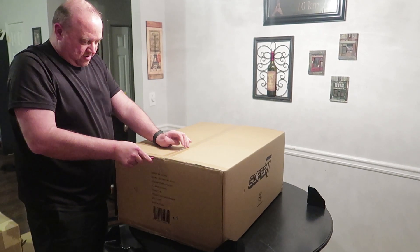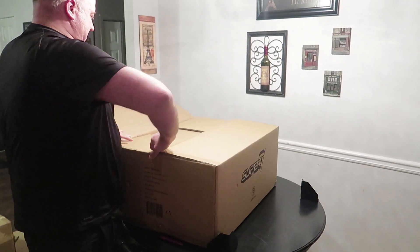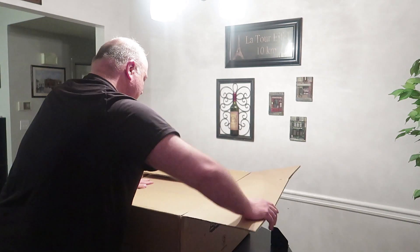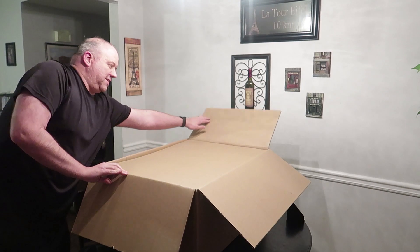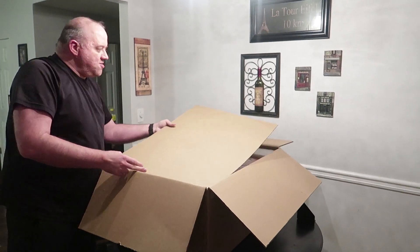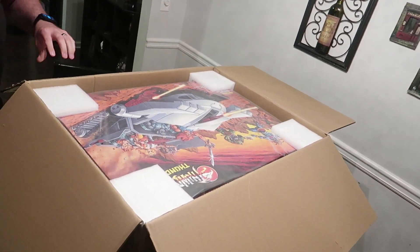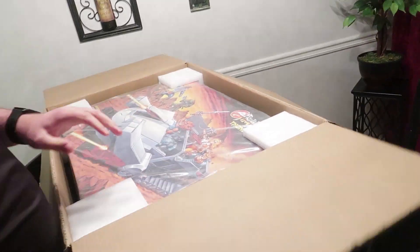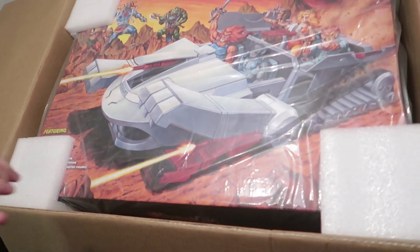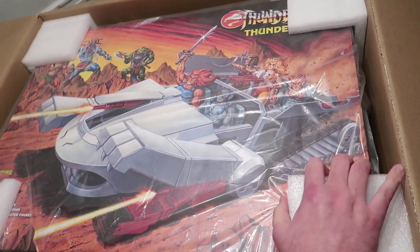Here we go! We're opening! Then we've got another box! That shouldn't be right! Another box! No — it is just protective cardboard! And now we have the awesomeness of the Super Seven Thunder Tank!